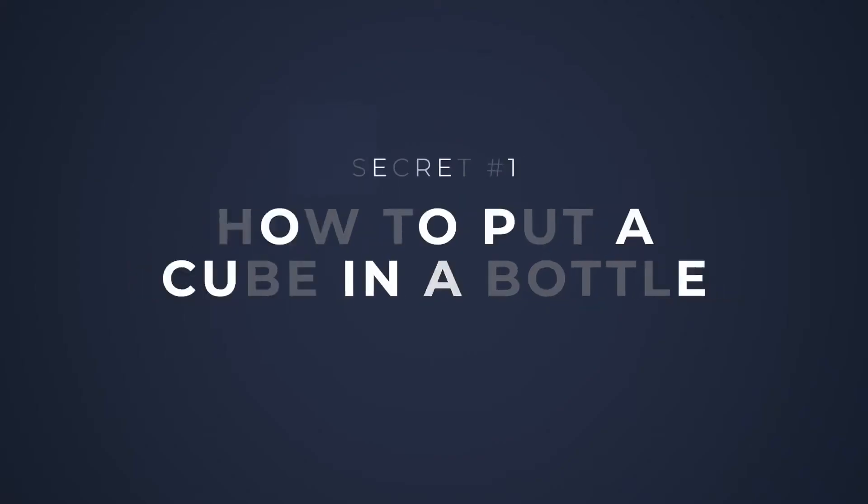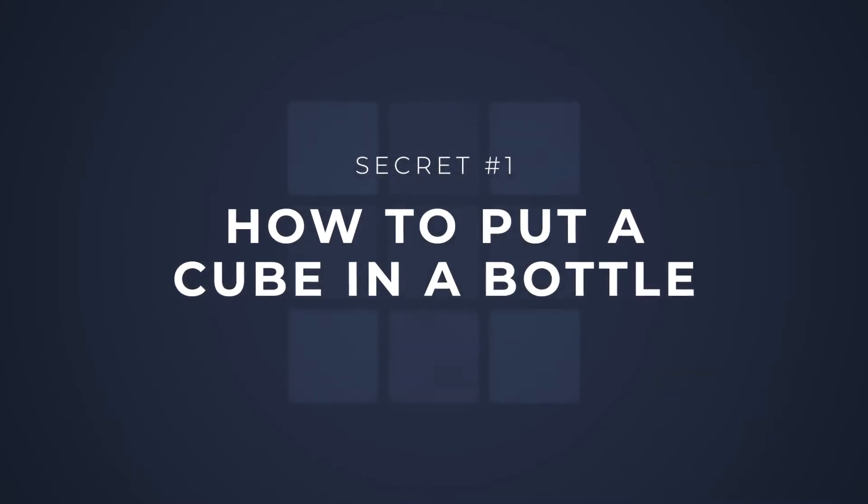On this project, we're going to teach you three incredible secrets about the cube in a bottle. First, the biggest secret of all, we're going to teach you how to put a cube inside a bottle. And trust me, it might look impossible, but it's much easier than you think.